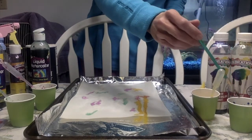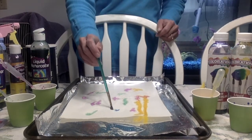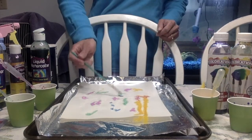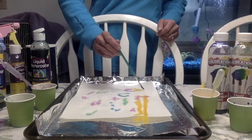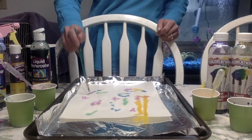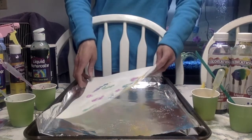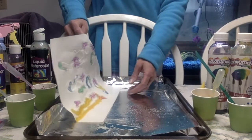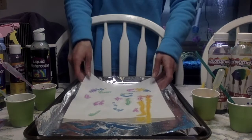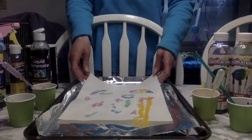Now if you don't have pipettes and you don't have a spray bottle, you can also use a paintbrush — I found that that worked as well. You can see how the salt is absorbing the colors and it's running down the lines of the picture.